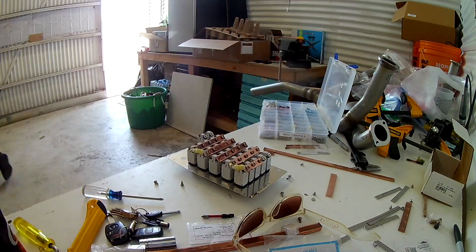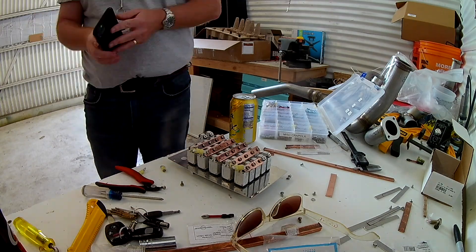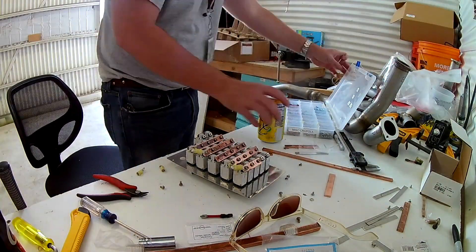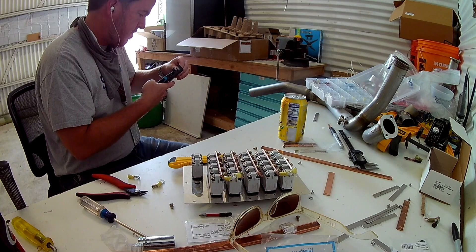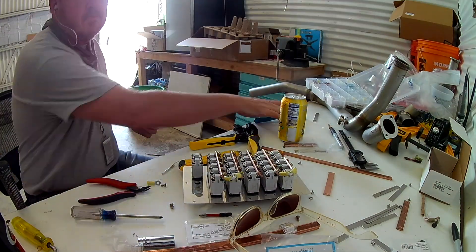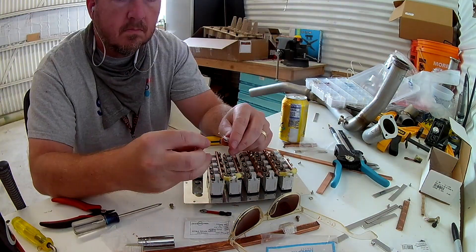Welcome back to circuit breaker hell — this is the fourth or fifth iteration. Today we're working on the circuit breaker. The copper bars are all done; the only thing left is to sand and grind down the ends so they're nice and smooth and don't stick out, because they're carrying 12 volts and need to live in isolation where nothing will touch them.